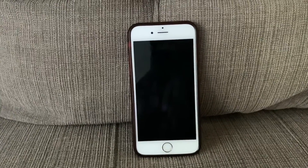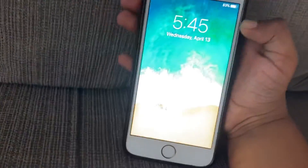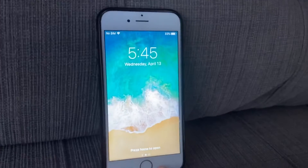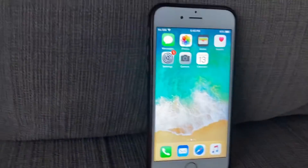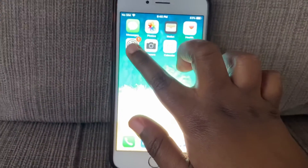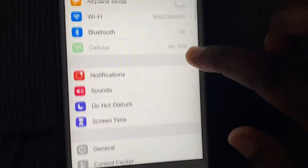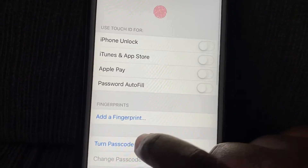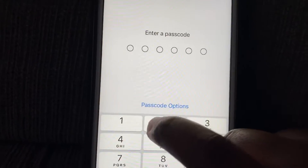Hey guys, today we'll be setting up Touch ID. I don't even have a passcode so I'll unlock the phone. You're gonna go to Settings, then you're gonna go to Touch ID and Passcode.